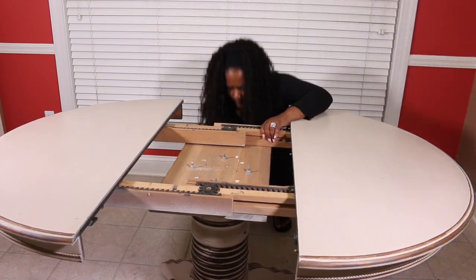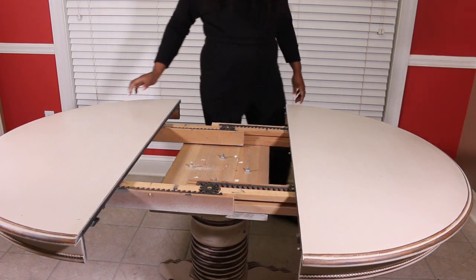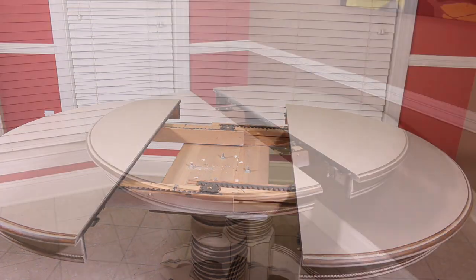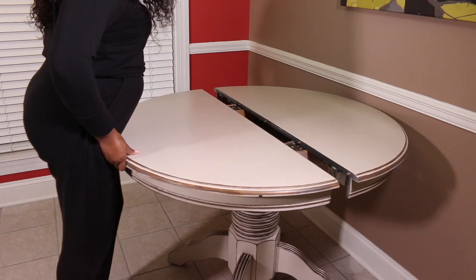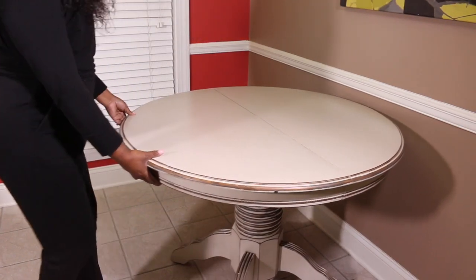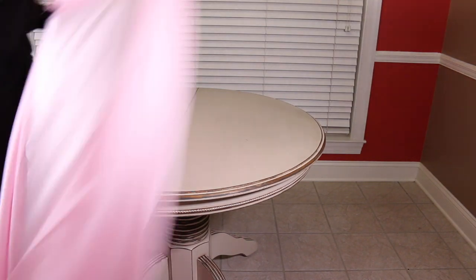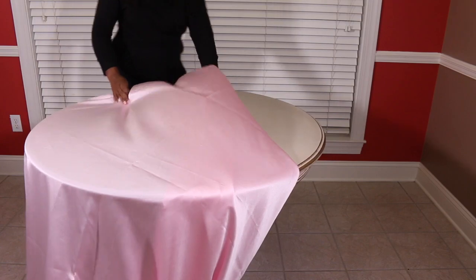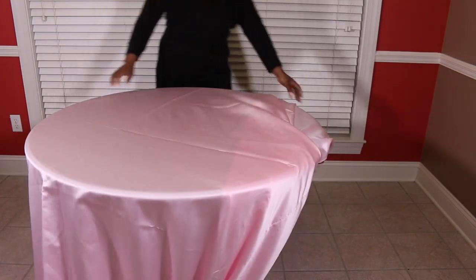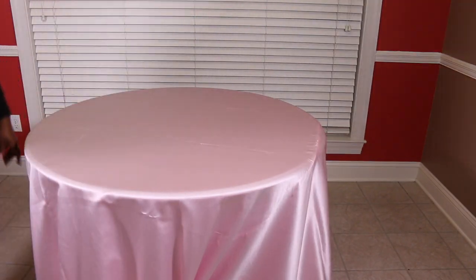Then I thought, whoever owned this table back in the 60s didn't struggle like this. So I came up with a plan — I pushed the table against the wall since my husband was at work, then slid one side until the other, and voilà, there was my circle. Once I got the table in place, I immediately noticed how much larger it made the space look, and I went ahead and started to put the tablecloth on.